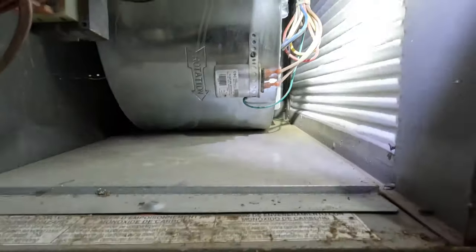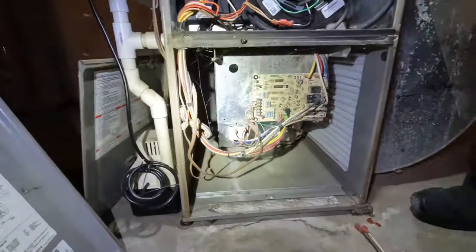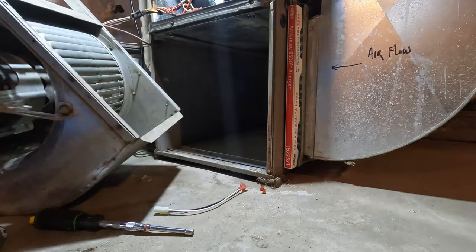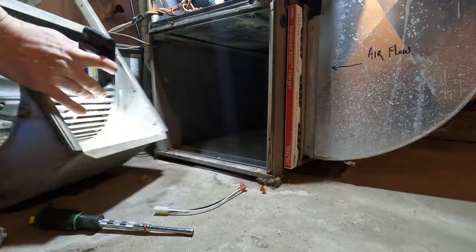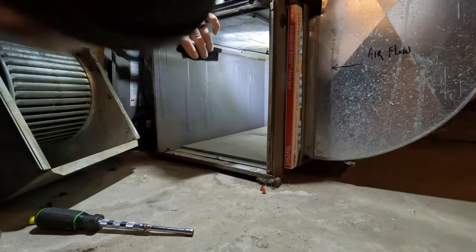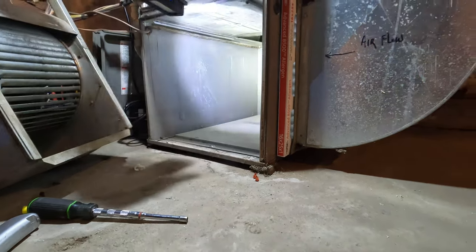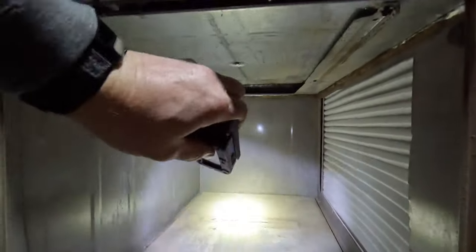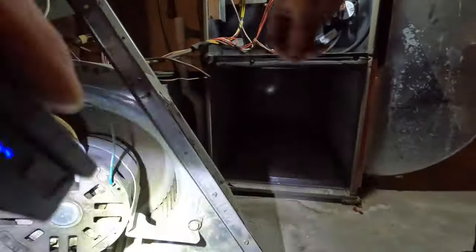Let's pop this bottom door off and look at the secondary heat exchanger to see if you see any signs of leakage. Let me pull this thing out and see if there's any rust coming down. I don't see any moisture. Typically they leak right up there, drip down. This one looks good, surprisingly. Usually you see some rust spots down there. It's usually in the back.